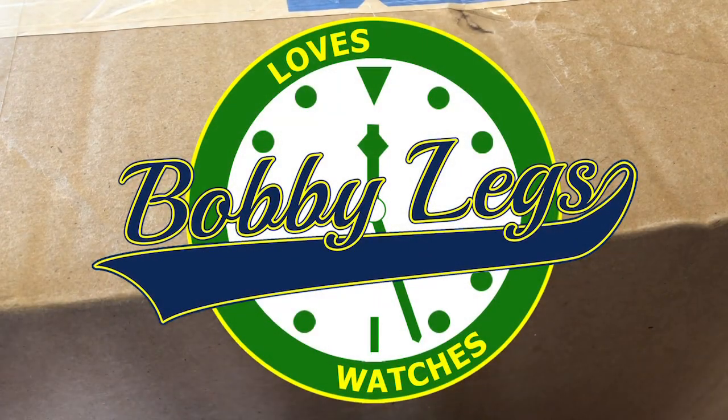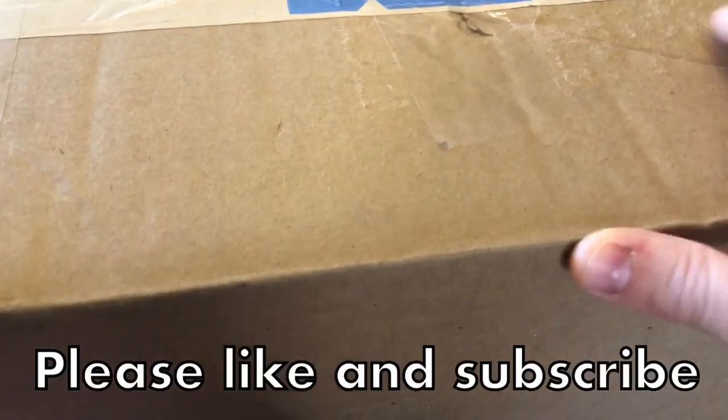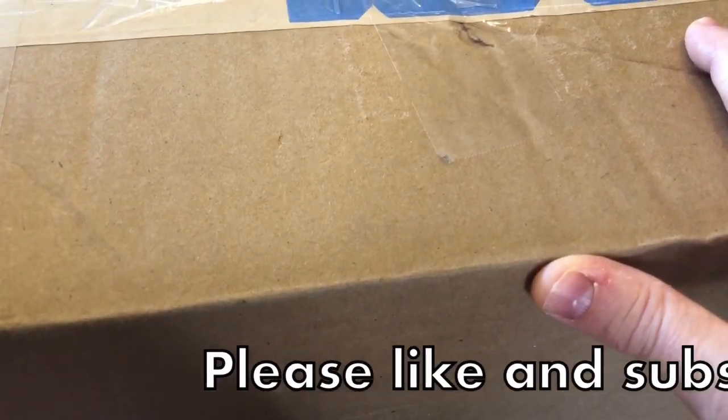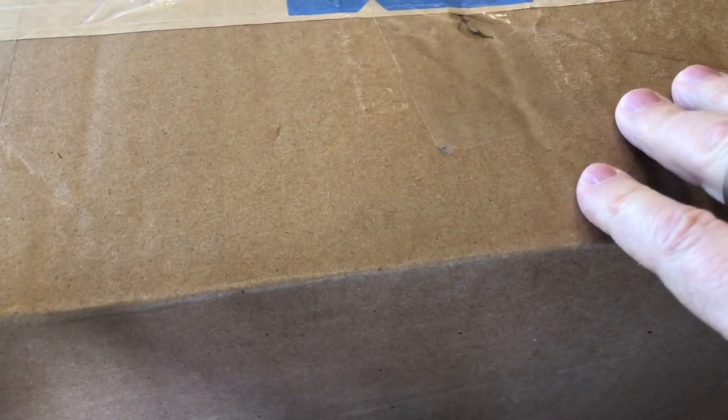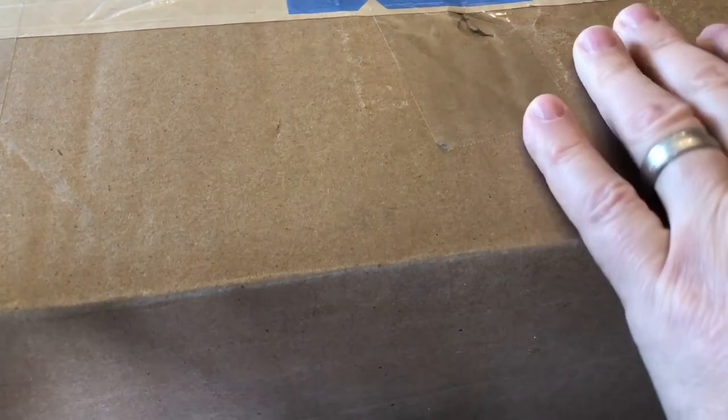Hey guys, it's Bobby Legs and welcome to another episode of Bobby Legs Loves Watches. Today I have another unboxing video. You guys will know what I'm unboxing, but most times I really don't know what's in the package. It's getting to that point where I get packages and I know it's going to be watch-related, but I don't know what's in it — and that is awesome. I love it, it's like Christmas every day.